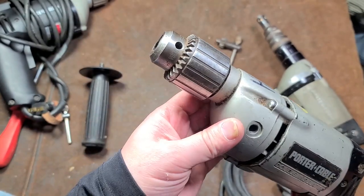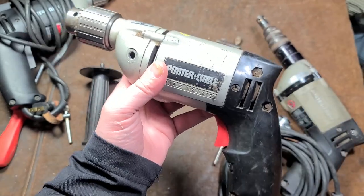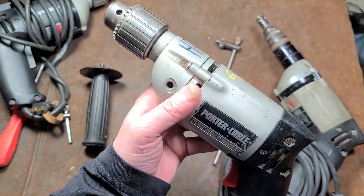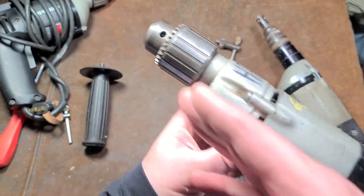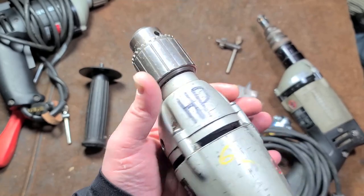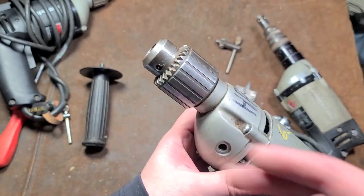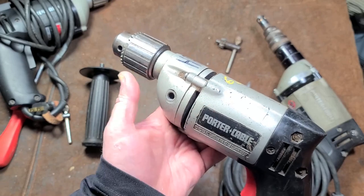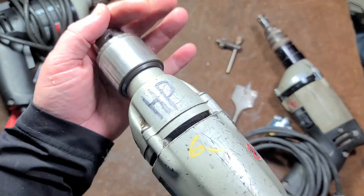It still runs pretty good. I made sure the spindle wasn't bent — that's probably one of the most common issues I've run into besides replacing electrical cords, brushes, or bad triggers. Half-inch drills often get torqued with large auger bits or get dropped and the spindle bends. That's something to check if you find one used, unless it's six dollars — in which case, the Jacobs chuck alone is worth that, especially one of the old 33 BA American-made ones. This drill works just fine; the gears sound good.